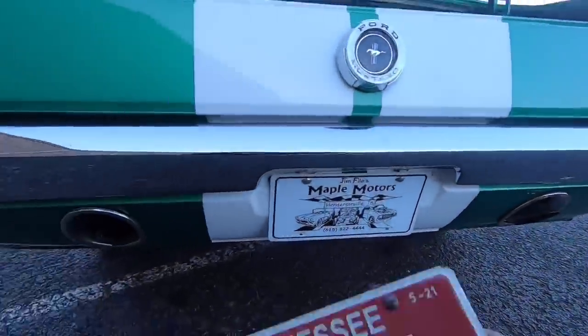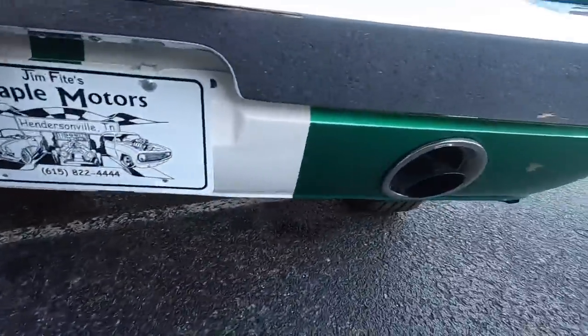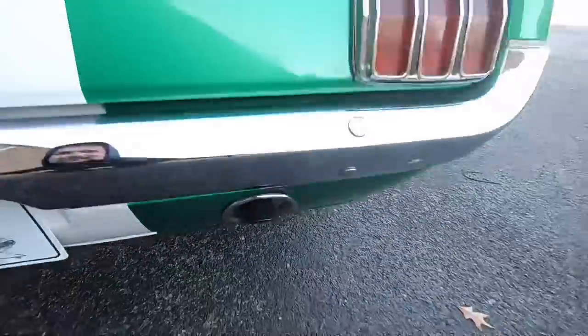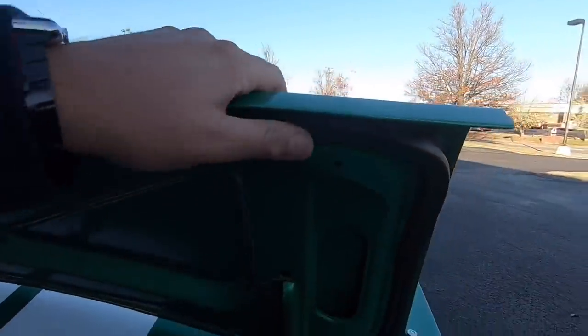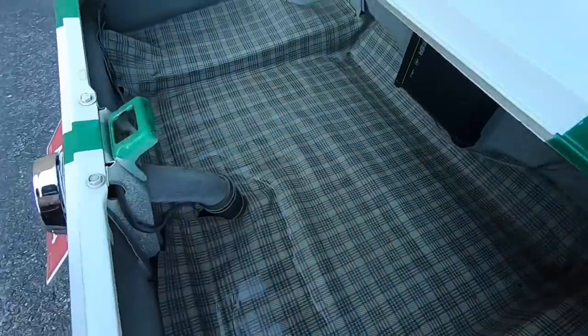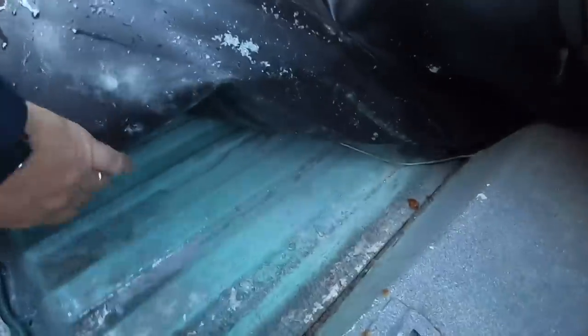The tailpipes do have some pitting on them, and one side is missing its tip — it's got the pipe up in there but doesn't have the tip. That's something to get changed out. The weather stripping looks good, but we've got some water down in here. There's definitely some moisture. Let's look up under the mat. Some more moisture up under here.